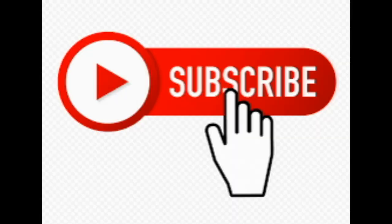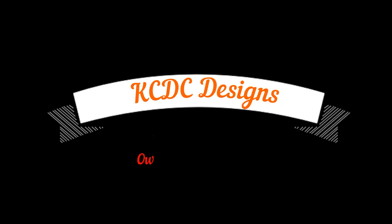Again, don't forget to click the subscribe button. I appreciate it. Help me grow my channel. And once again, this is Keith McGinnis with KCDC Designs out of Eagle, Nebraska. Thanks again, everyone. Take care and have a good one. We'll see you on the next video.